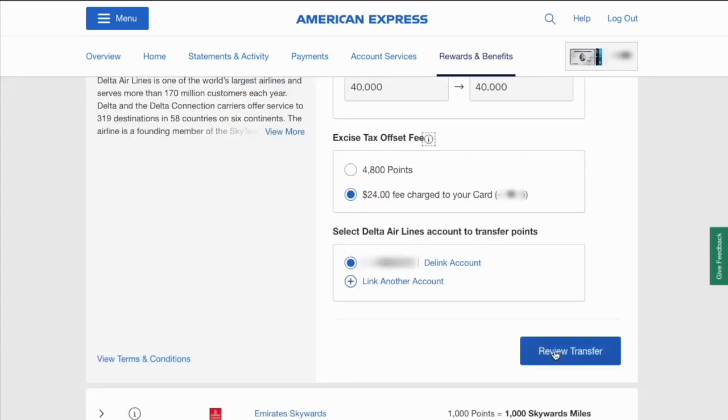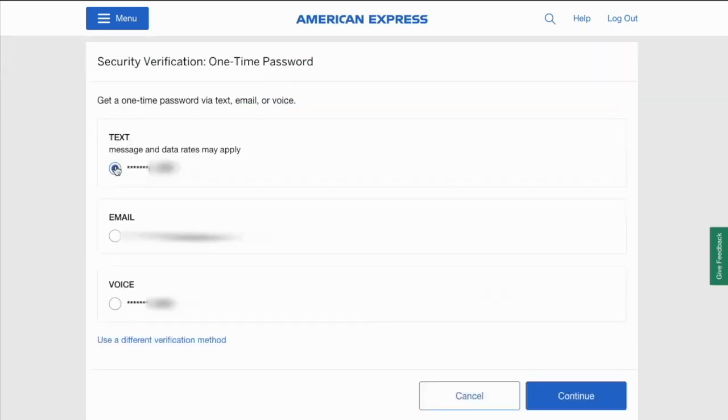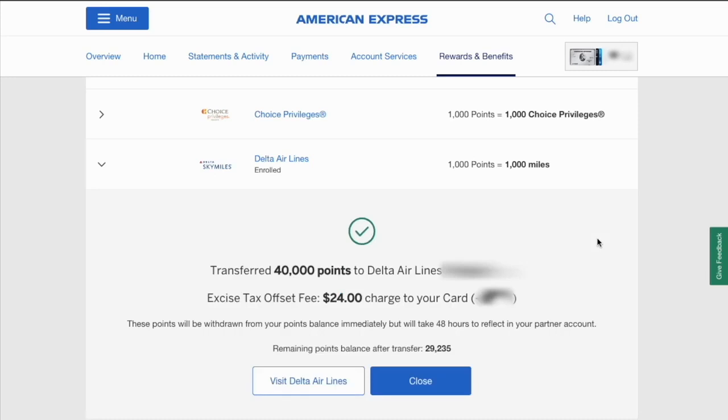Click Review Transfer, then on the next step click Submit Transfer. American Express wants to verify you using a one-time security code. Click Continue. When you receive the code, enter it and click Continue. Now the transfer is started and miles should be available in a day or two.